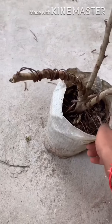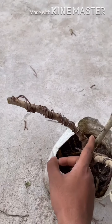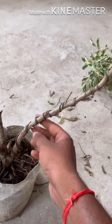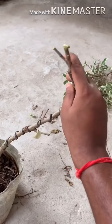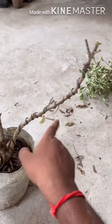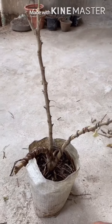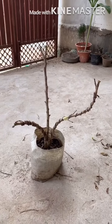Here you can see I wired the branches. For the first branch, I gave it a round shape — initially it was straight. For the second branch, I first bent it horizontally and then again vertically. For the third branch, I left it as it is. You can see how it looks after the wiring.